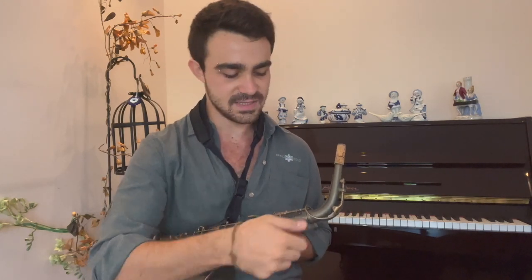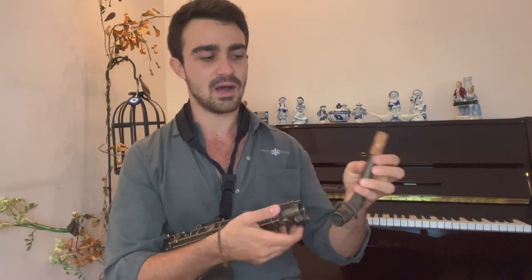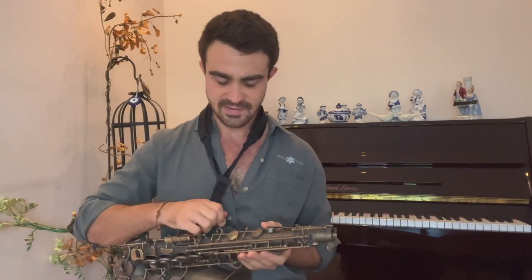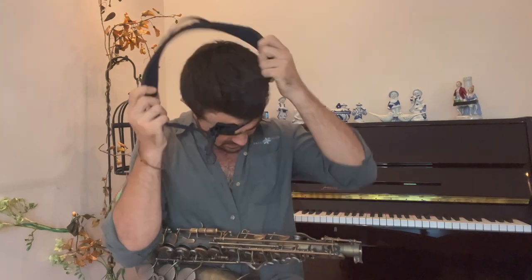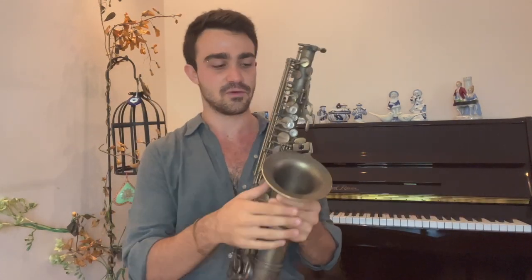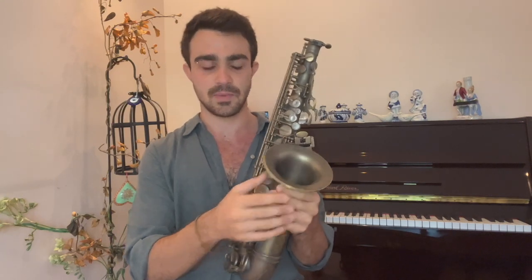After taking out my mouthpiece, I screw this back out to make it wider and take out my neck gently, then put it into my saxophone case. After taking out the neck from the body of the saxophone, I take my neck strap out and take it off. I put it on the side and hold my saxophone from the most stable part — not from the keys or the bell, because this is the most stable part of my saxophone.